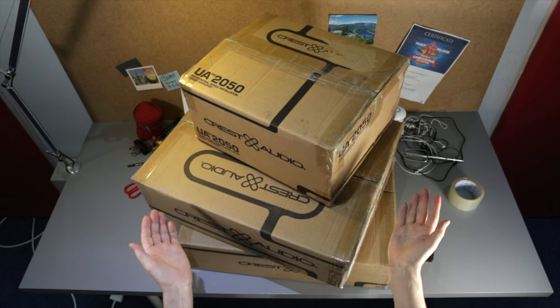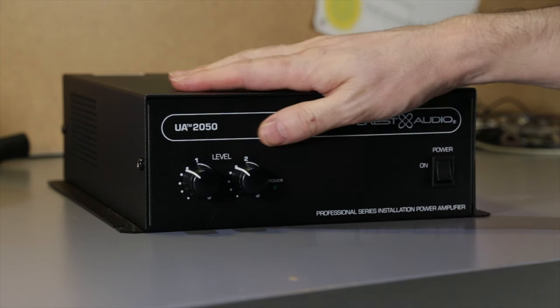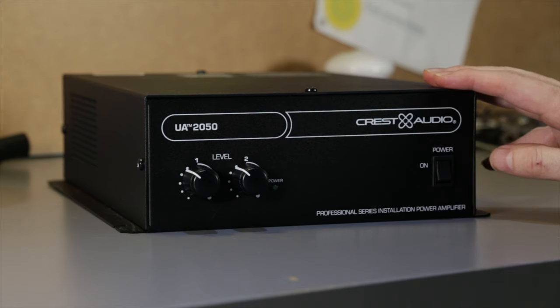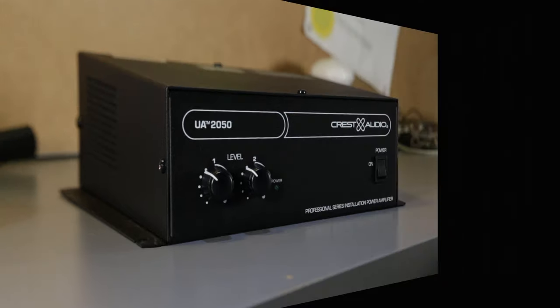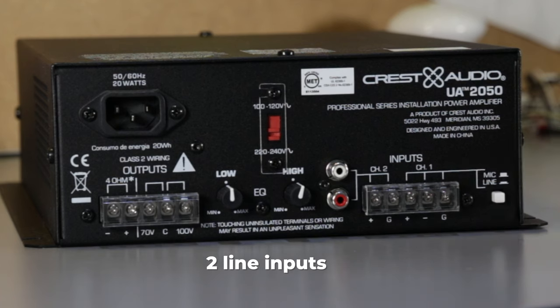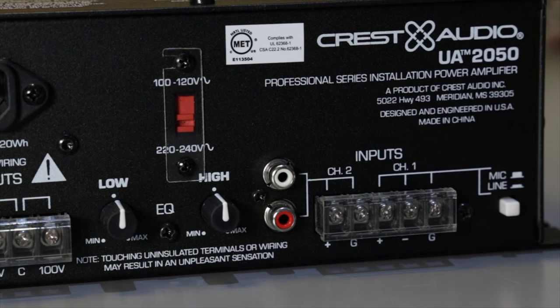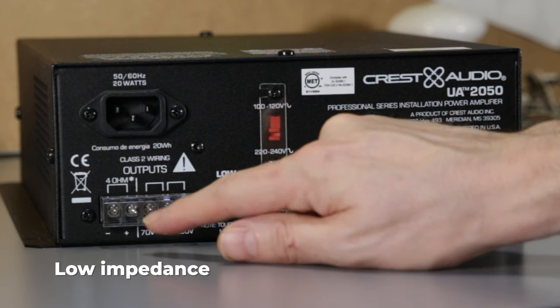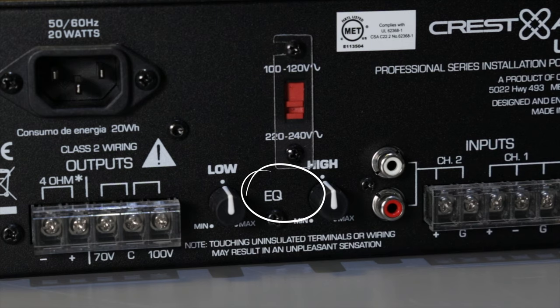Where do we start? I've got my unboxing knife. Let's start with the baby — it's so cute! It's the UA 2050, but I like to call it Itsy. It's a little 50-watt amplifier with two audio inputs: two line inputs, or the first input can be a microphone that automatically ducks the level on the music when it's used. It can drive a low impedance or 70 or 100-volt line. A little bit of equalization too, and it's all you need for those small setups.